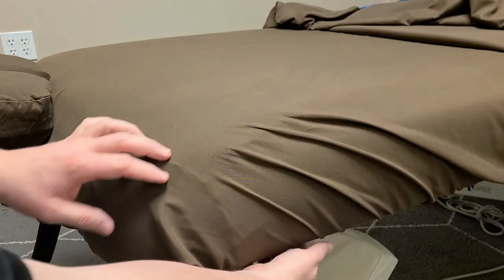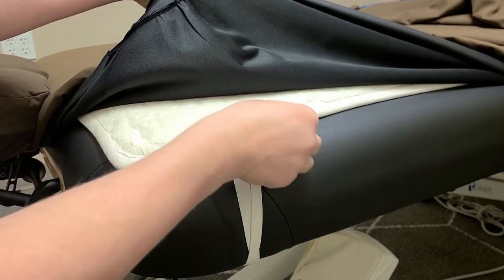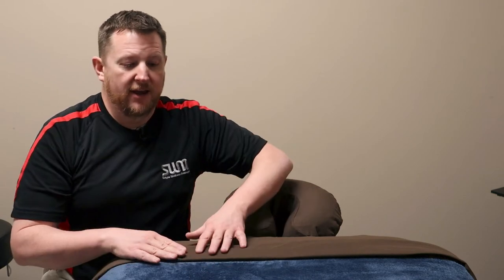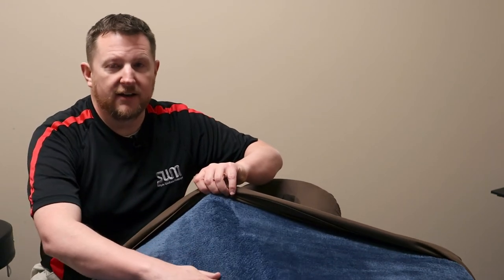What do I mean by a hook? Let's use this table as an example. This table has different layers just like the different layers in the body. We've got a blanket, a sheet, a bottom sheet, a table protector, a table warmer, and then the table itself — a bunch of different layers. I want to be able to affect all of those layers by hooking into the tissues. Working superficially looks like gliding over the top of the table, only affecting the very top layer — the blanket.